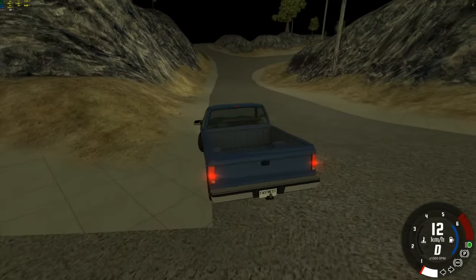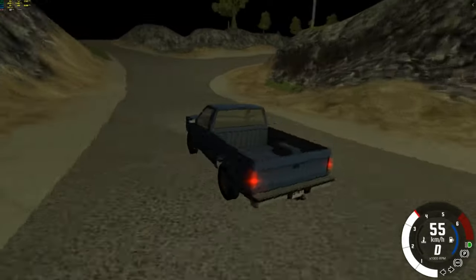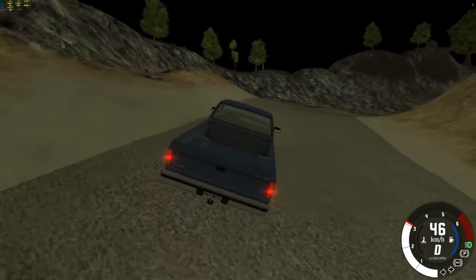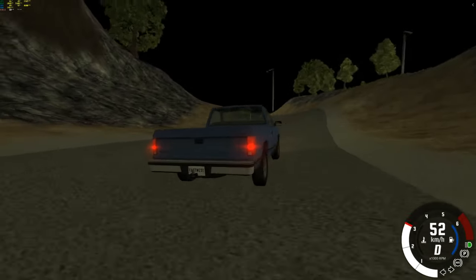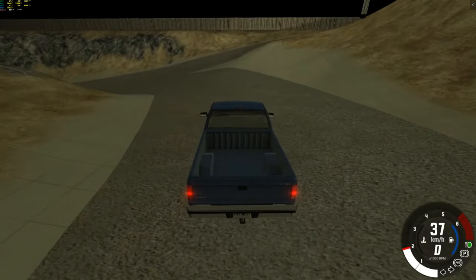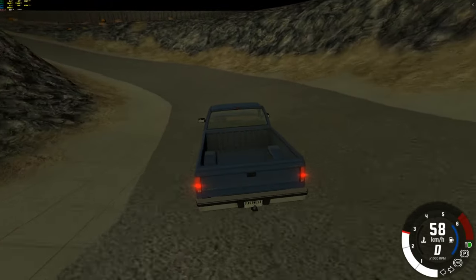Hey guys, welcome to another video of BMG Drive today. This is kind of a different map today. I actually put it on night mode because it kind of — I don't know — it just looks cool for some reason. I'm actually burping a lot, so I apologise for that, because I had to just eat a meal and I just do San Andreas and stuff like that.